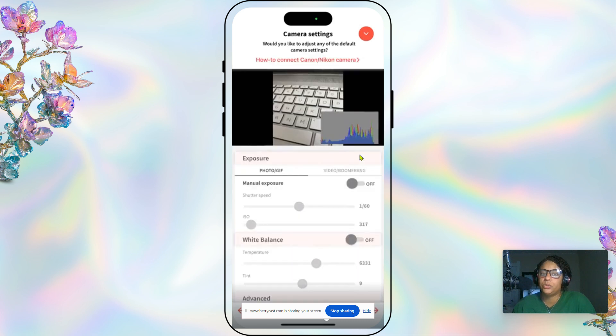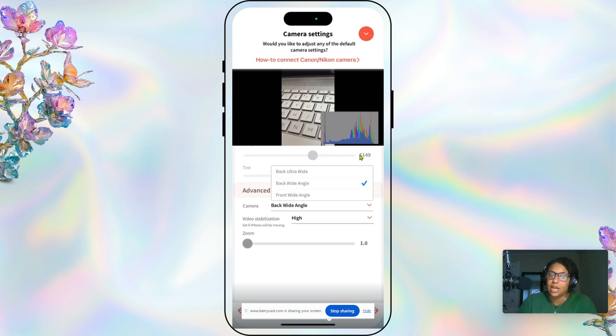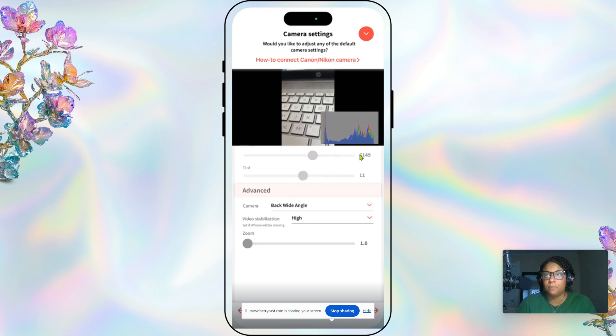Under camera settings, go to video/boomerang and select a camera — change that to back wide angle. For video stabilization, select high. This is something we really love about Luma Booth. When we were first starting out our videos were very shaky — we adjusted the legs, moved the handle, tried everything — and it just wasn't working. When we added video stabilization our videos were perfect. I would definitely add this if you're having shaky video issues.